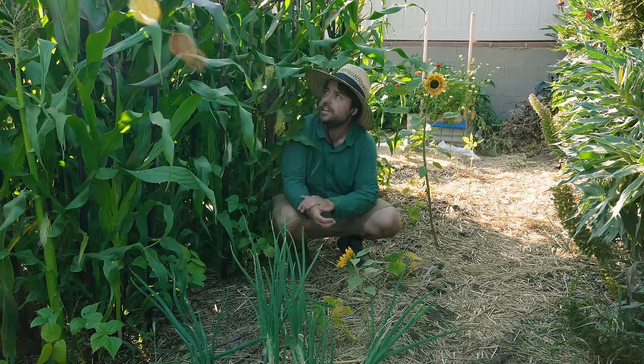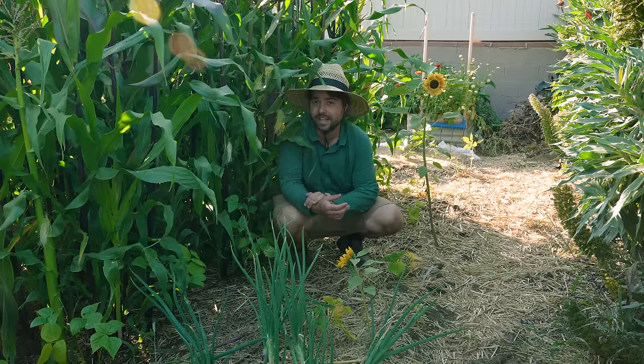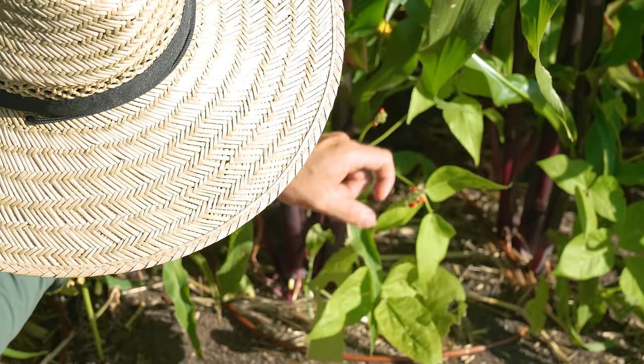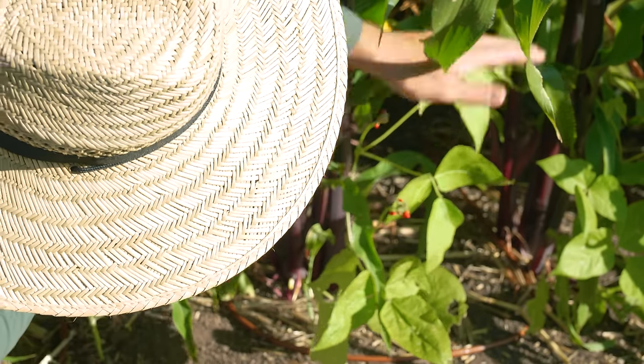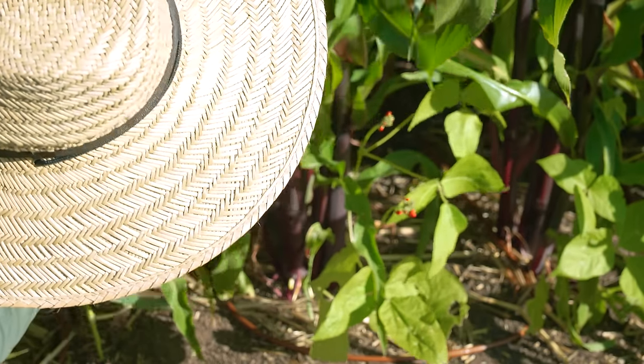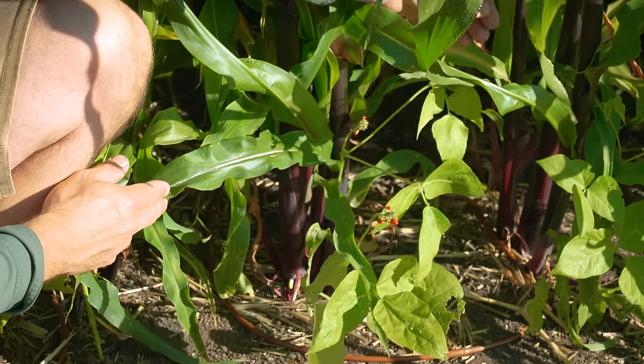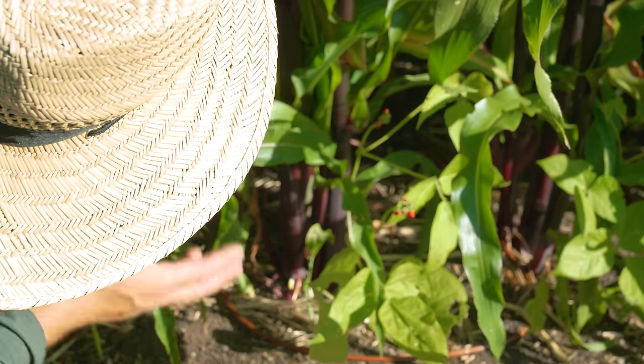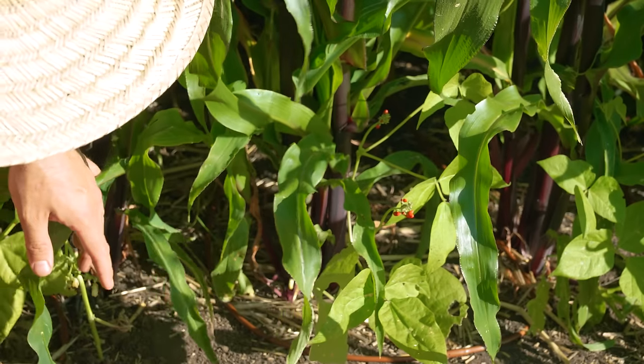Right here you can see the Scarlet Emperor bean - these little red flowers are soon to be beans. And over here it's trailing off and starting to climb the actual plants, so it is actually working as expected. It's just a little bit behind, but it's no big deal.